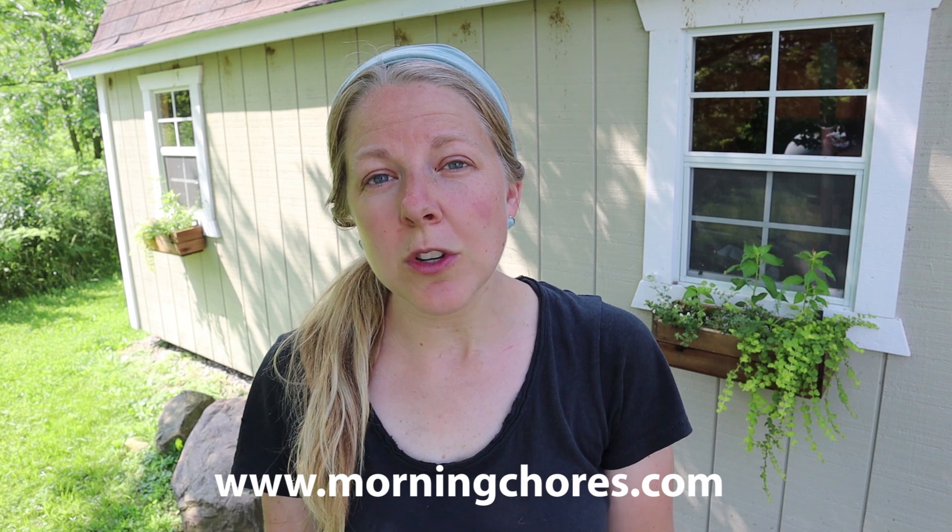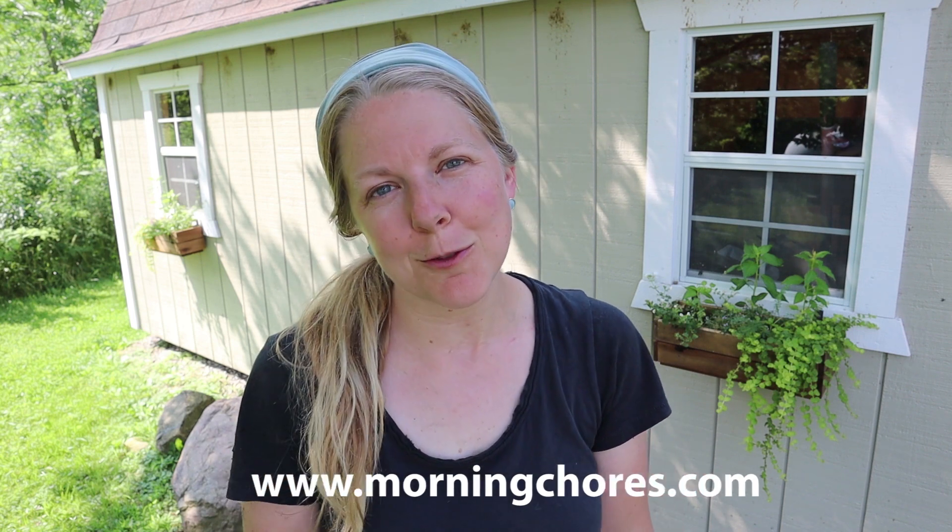Thank you so much for joining me in today's video. I hope you enjoyed it and we'll see you in next week's video. You can head over to MorningChores.com where you'll find all kinds of information on homesteading, gardening, DIY, and much more. Have a wonderful day and we'll see you next time.